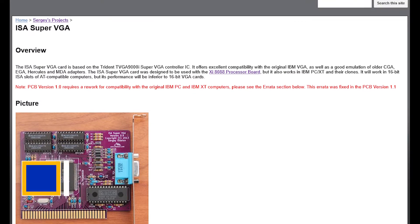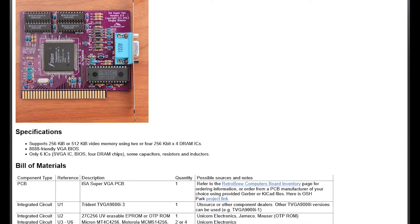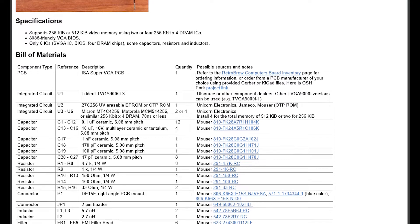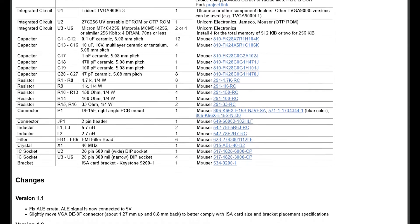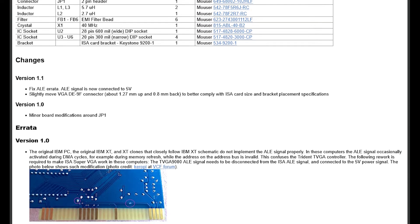Next, I have the ISA Super VGA from Sergei Kisilev — this is version 1.1 of the board. The really cool thing about this is it uses the Trident TVGA 9000i, which is a pretty decent VGA chip. It has good compatibility with VGA as well as good backwards compatibility with CGA, EGA, Hercules, and MDA modes. That will be handy for putting in an 8-bit computer. Tom programmed the version 4.01 ROM image for me. The multi-pin components do need to be soldered and I will need to order the Trident chip.